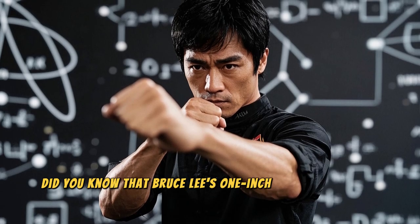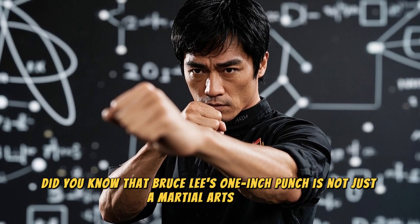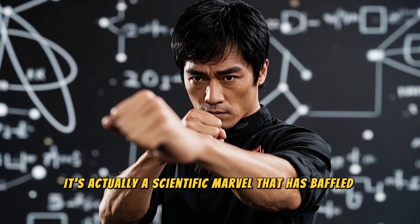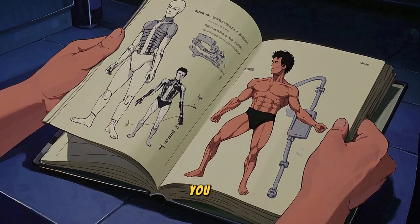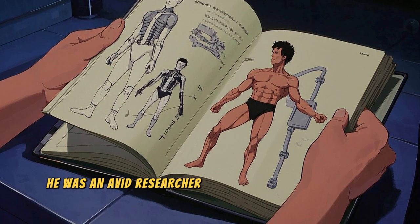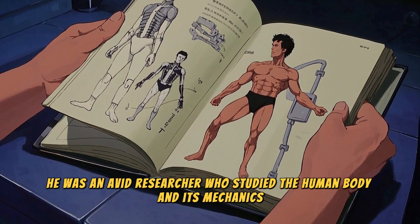Did you know that Bruce Lee's one-inch punch is not just a martial arts move? It's actually a scientific marvel that has baffled scientists for decades. You see, Bruce Lee was not just a martial artist. He was an avid researcher who studied the human body and its mechanics.